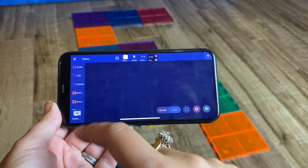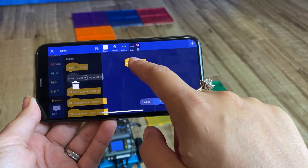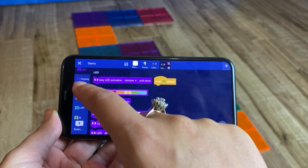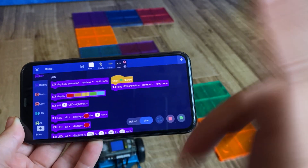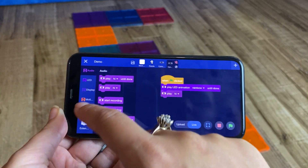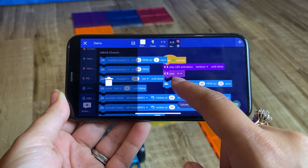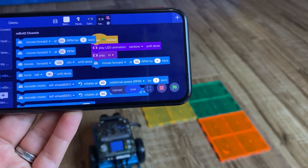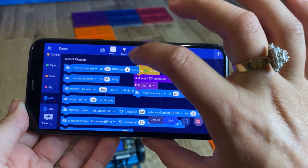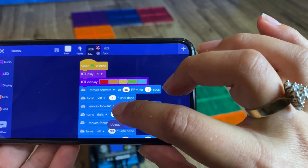From here you can program using block-based programming. You always want to start with an event — when the green flag is clicked, then you do your actions. There are lots of options: you can get it to play a rainbow animation, make different noises, and of course move. Using the mbot blocks, you can for example move forward at 50 RPM for one second. I already programmed a full set of code — you can see it moves forward, then left, then forward, then right.